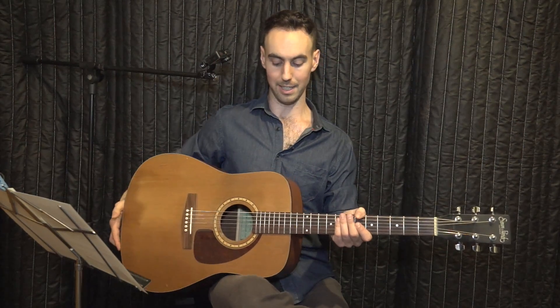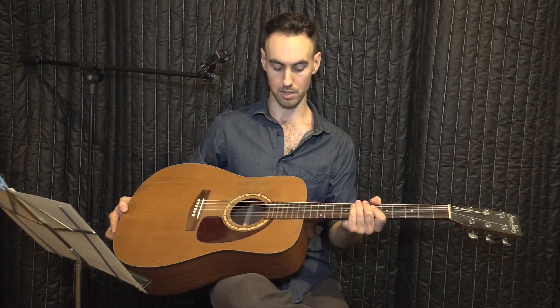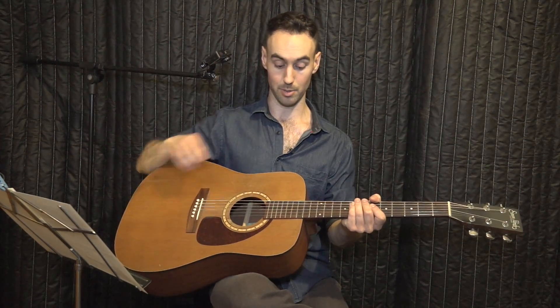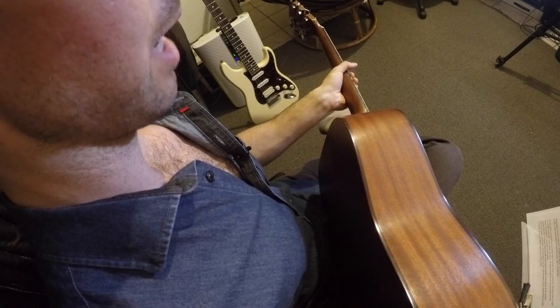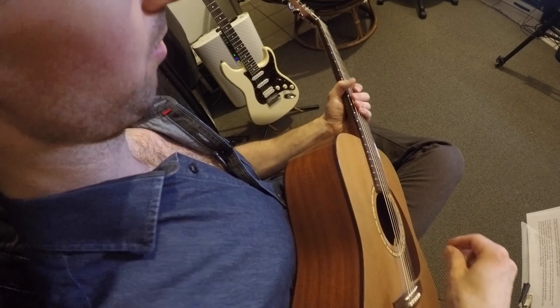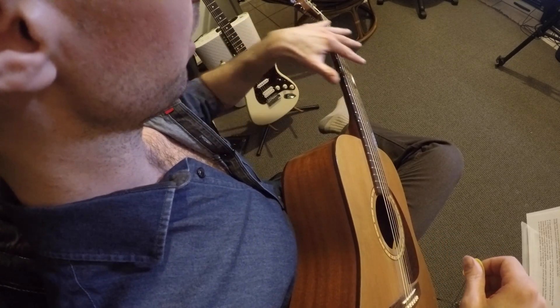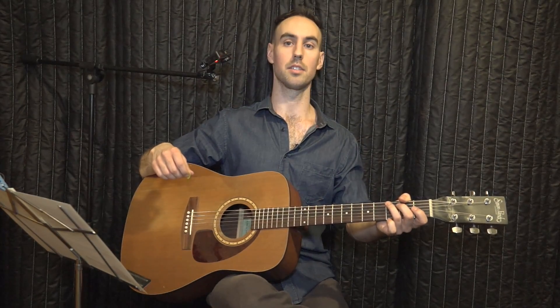I also like to tilt the guitar back at an angle — I'm exaggerating right now — but at an angle back like this so I can see all the strings and the frets. If it's forward, you won't be able to see anything. Tilt it back slightly and you can see all six strings without having to peer over.